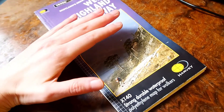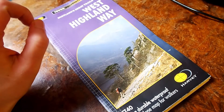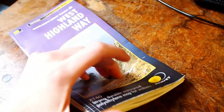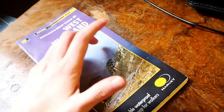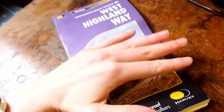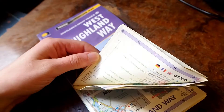This map is made out of polyethylene, which makes it waterproof — very important in Scotland, as you might already expect. It is also very flexible, so if you do not want to fold it properly because you've had a long day and you're annoyed, no worries. You can just put it together and it's always going to find its way back to its normal shape without any damage.